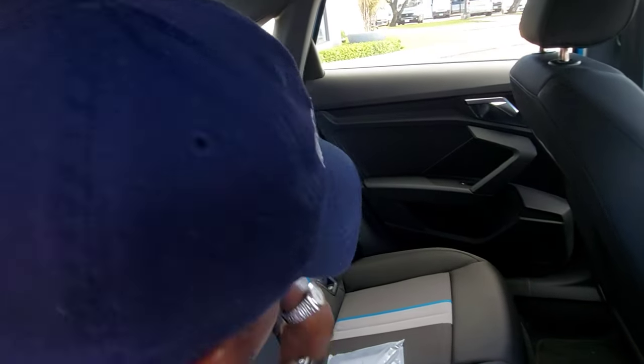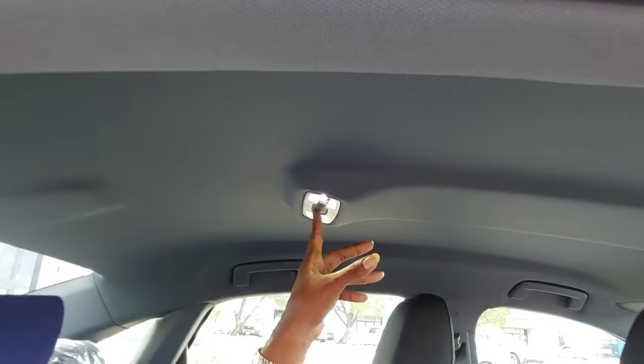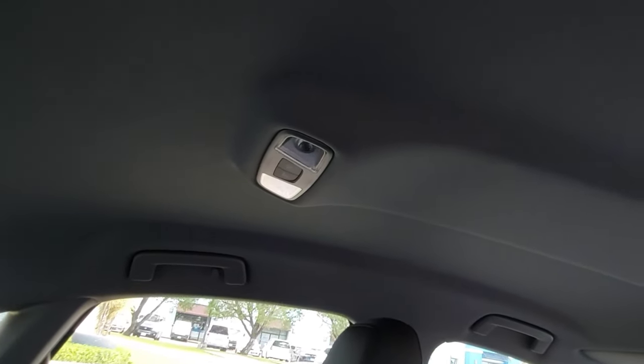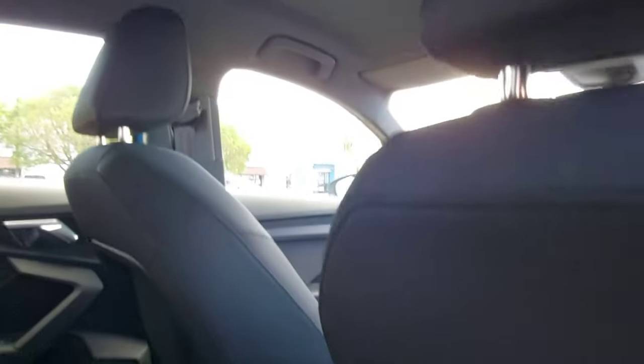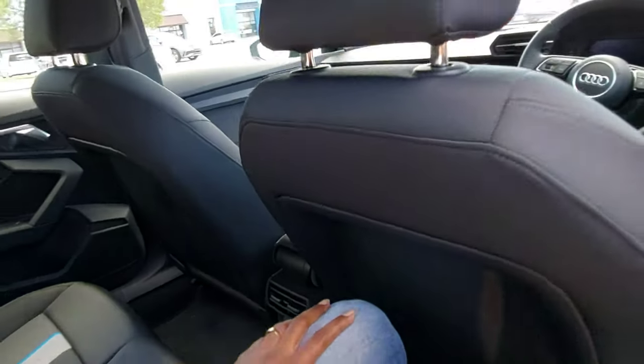We don't have an armrest back here. Up in the roof we have brown headliner and rear roof lights. We have rear AC vents for the passengers. There are no charging ports in the rear. Let's move to the front.